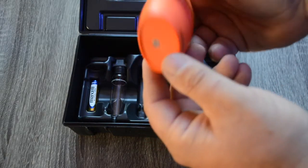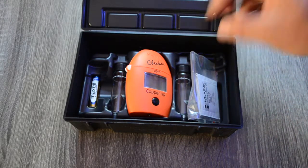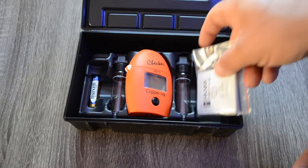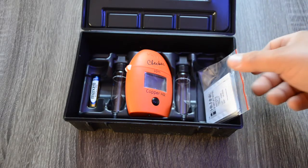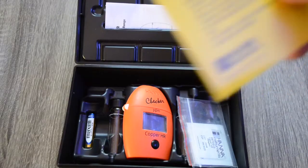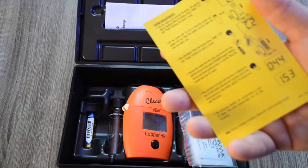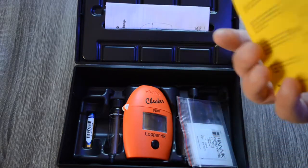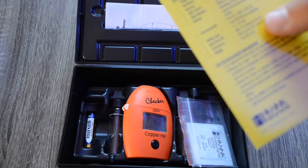You also have the containers in which you do the testing, the Hanna checker itself — it usually has some plastic over the screen — and then you have your battery, which you need to install the first time you use it. The batteries last a pretty long time; I haven't replaced one yet on any of my Hanna checkers. On the quick reference guide you have the instructions for how to actually test your copper, along with some quick technical specs.